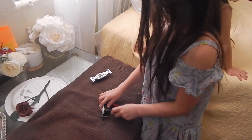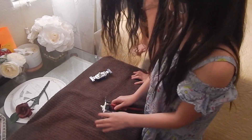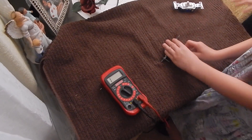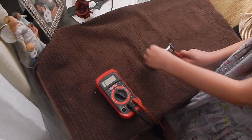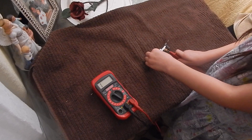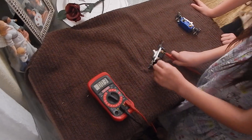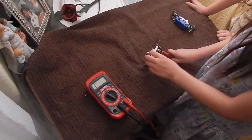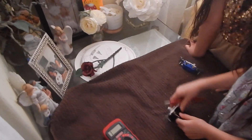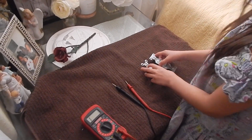So we're gonna put the red one in and then the black one. Put the black one in and then the red one. Make sure they're secure. Same setting, same tool. Flip that switch — and it's in very good condition! And for the grand finale...